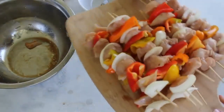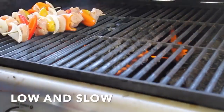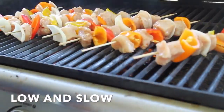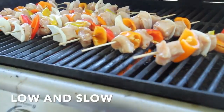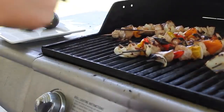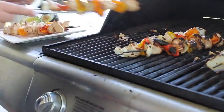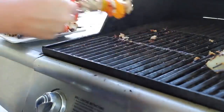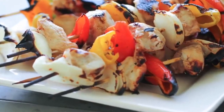My kebabs are looking beautiful — I love all the colors in there. Now it's time to get cooking. I'm cooking these right over the flame on medium-low heat, and I'm going to turn them every few minutes until the chicken is cooked all the way through. The other trick with kebabs is to try and chop your vegetables so they're about all the same size as your chicken and the other vegetables — that way they'll cook a lot better. Once they're done, go ahead and take them off the grill and they are ready to serve. You can serve them by taking everything off the skewer — that's what I do for my kids — but for the adults, I let them take the food off their own skewers. Fast, easy, delicious kebabs.